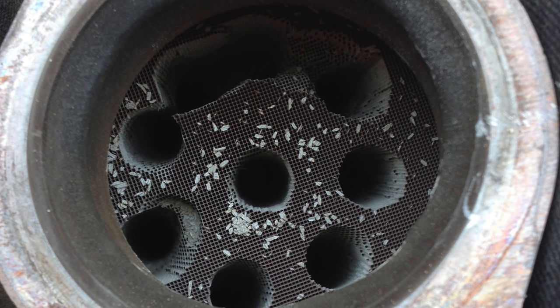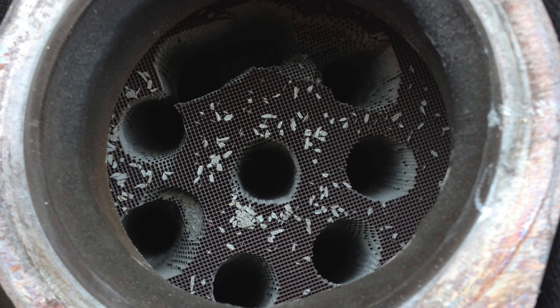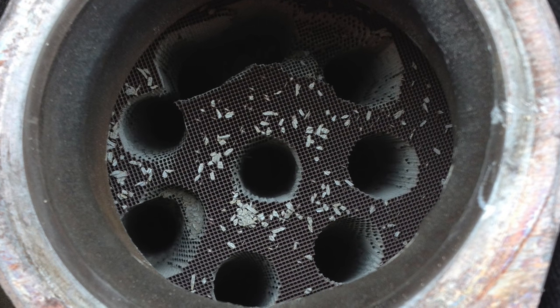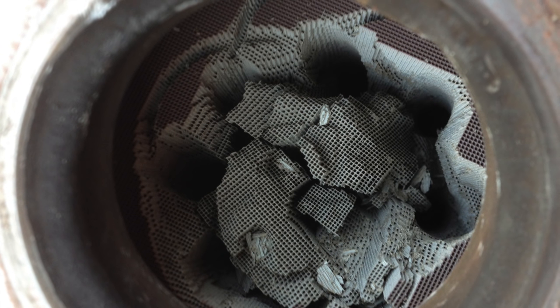Step one: take your spade bit and drill completely through the catalytic material as much as possible — as many holes as you can get into that thing. Step two: now take your hole saw and drill down the middle of the cat.